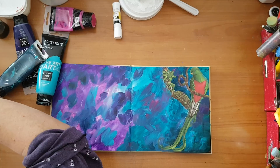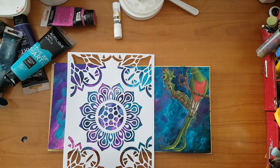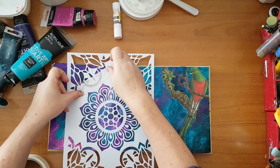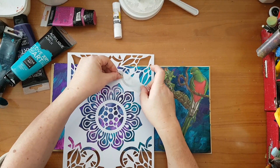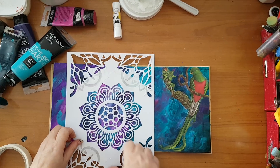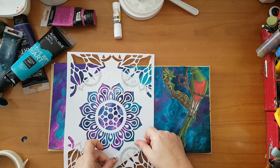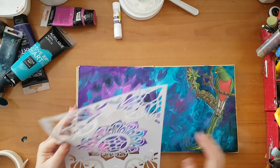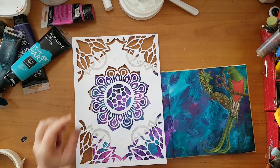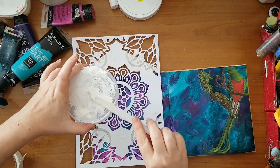Now I want to stencil and I'm going to use this stencil. I don't care for this part so I'm going to mask it with masking tape so it won't run to other places I don't want. I'm going to start here with white gesso, putting a little bit here on this lid.